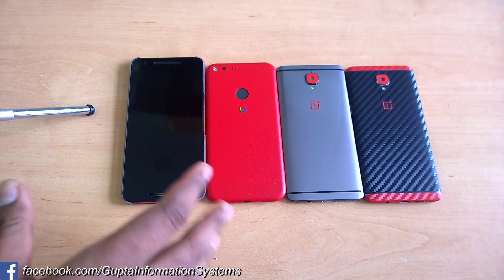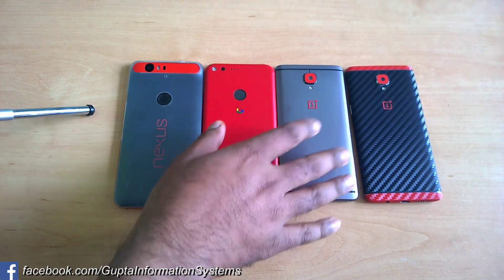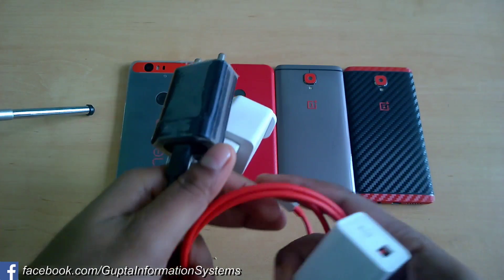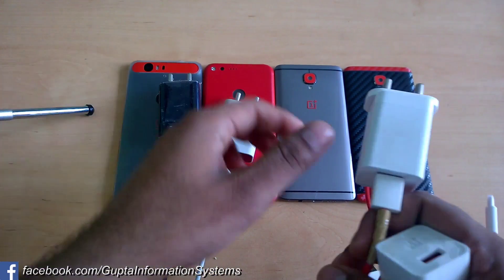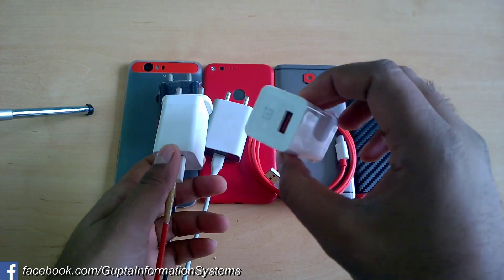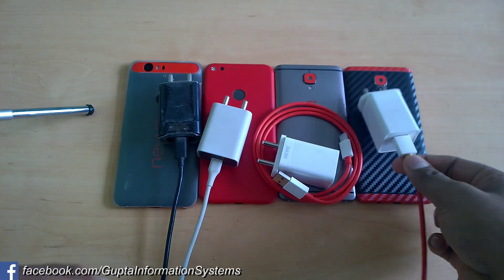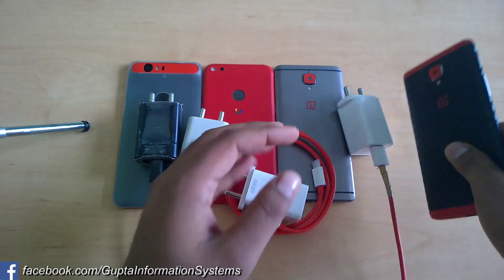So here are the four phones: Nexus 6P, Google Pixel XL, OnePlus 3T, and OnePlus 3 — which has a skin on it, as seen in my previous video. I'm using the original chargers and cables for each device. The OnePlus 3T charger was just opened, so the packaging is still here. The OnePlus 3 cable uses pretty cheap material and started coming apart after just a few months.